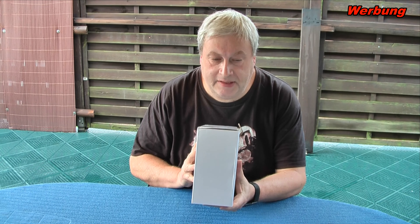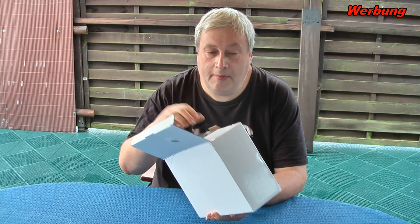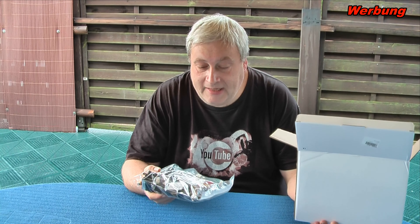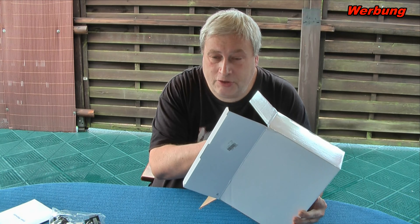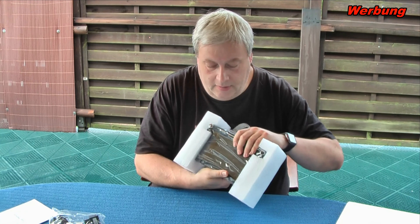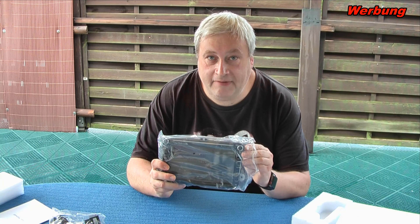Ich hole es jetzt mal raus. Was als erstes ins Gesicht fällt, ist das Format der Verpackung – das ist nicht mal halb so groß wie die letzten. Ich habe mich schon gefragt, wie da ein 8-Zoll-Android-Radio reinpassen soll. Als erstes kommt eine Tüte zum Vorschein mit knapp einem Kilo Kabel. Dann haben wir ein User Manual, also eine Anleitung, in Englisch, nicht in Deutsch. Das lässt sich aber auch verschmerzen. Wenn ich das Gerät so zeige, sieht das Ganze schon sehr wertig aus.